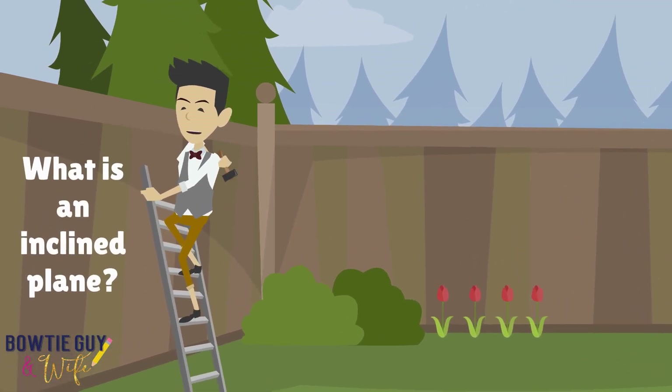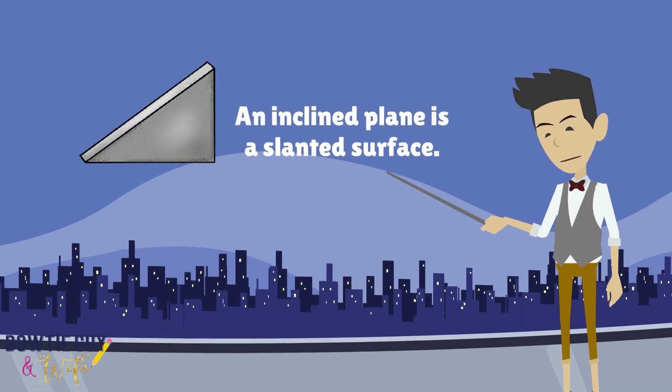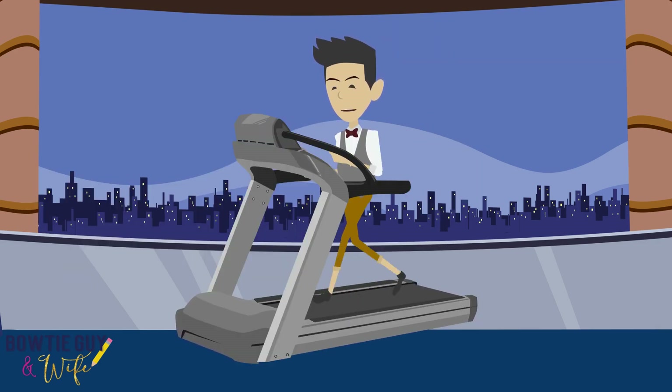What is an inclined plane? An inclined plane is a slanted surface. Take a look at this young man — he is pushing a box up a ramp into a truck and making his work easier. That's the purpose of simple machines. Here I am walking on this treadmill, but at any time this can become an inclined plane — I can raise it and increase the intensity of which I'm walking.